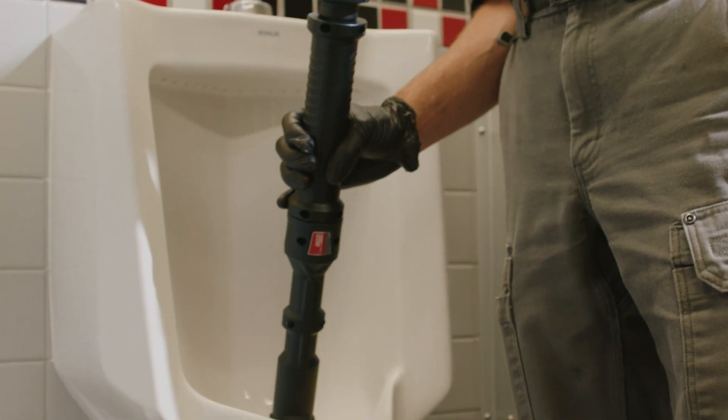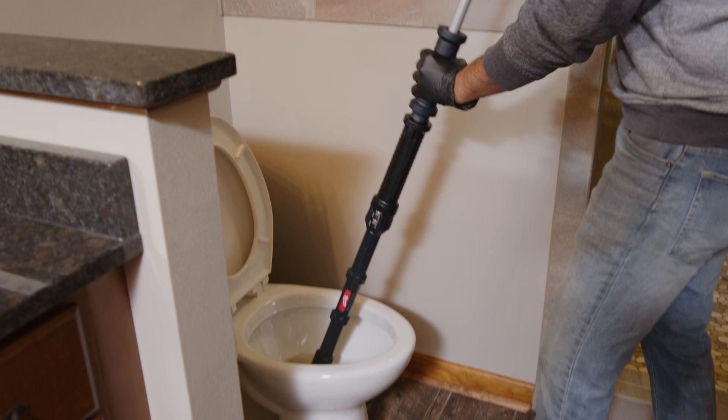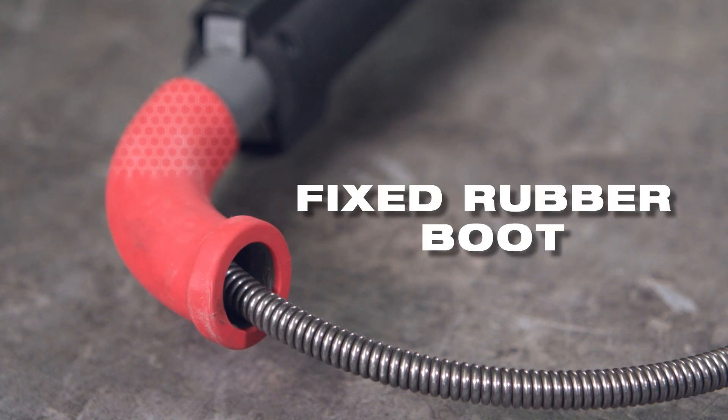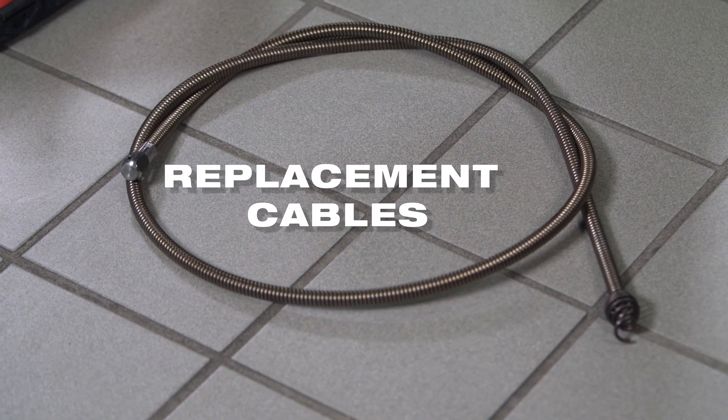The 6-foot toilet auger and the 4-foot urinal auger have a telescoping lock mechanism that holds the cable in place for the easiest full cable extension and retraction, while a fixed rubber boot ensures maximum porcelain protection throughout the life of the tool. These are the first augers to use replacement cables.